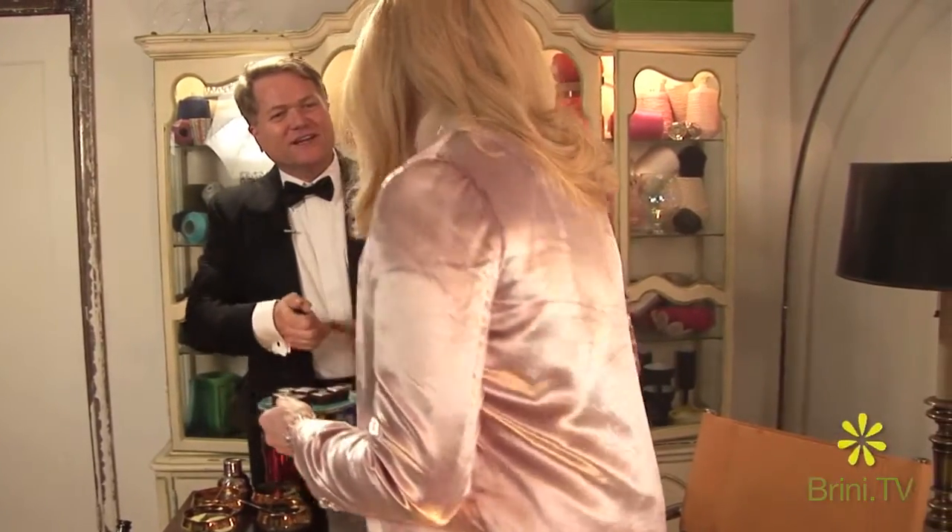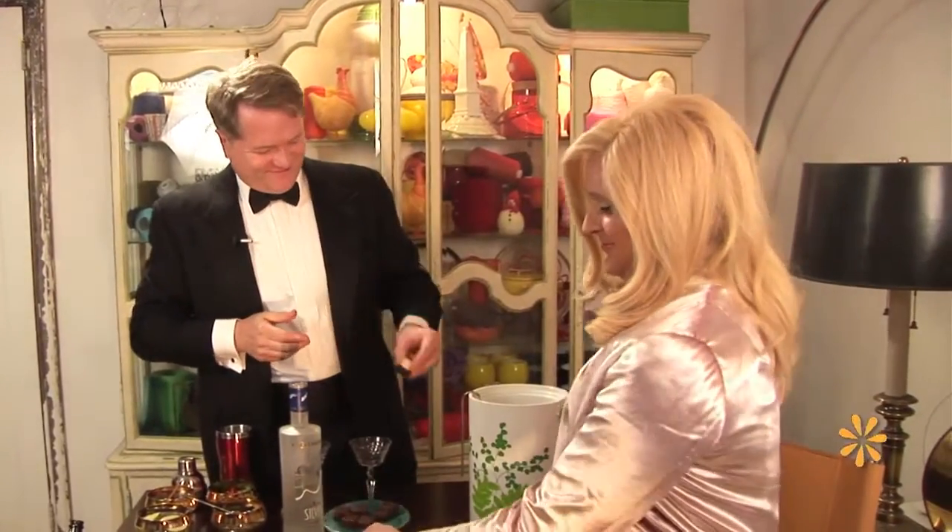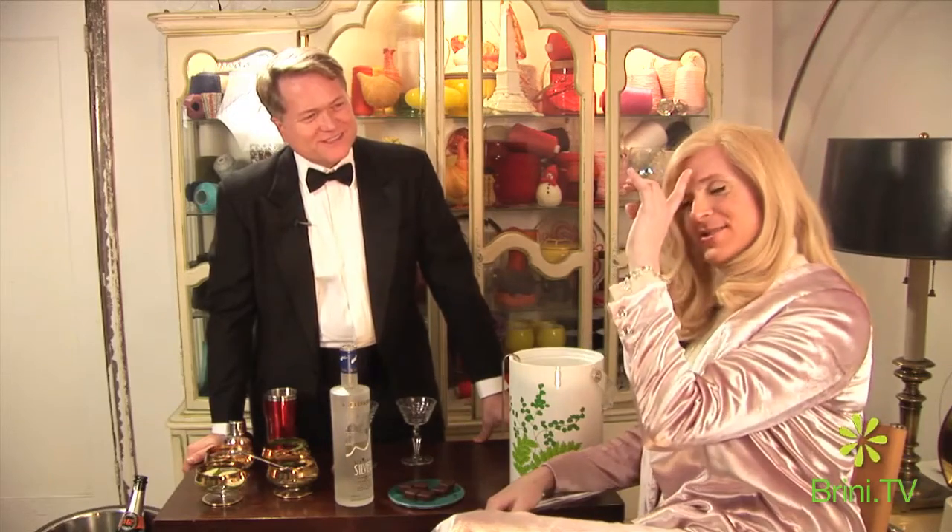You look beautiful this evening. Well, thank you — so do you, in your tux. Ready for a holiday night? I am. Did you give a tour today? I did, I did. Very nice. So I have a wonderful surprise for you. Yes, you're making a drink for me. Oh, you remember! I do — what's in this drink?